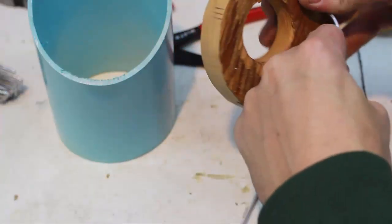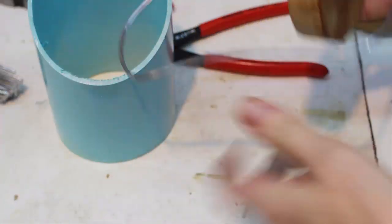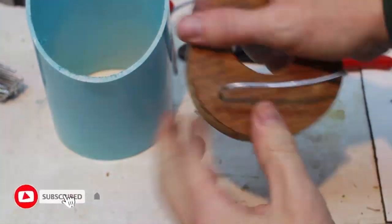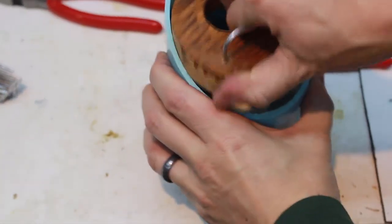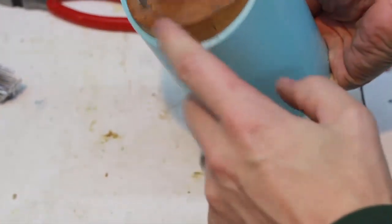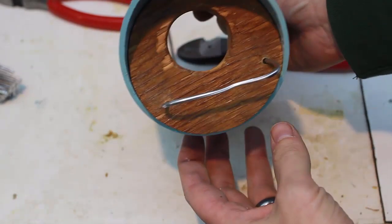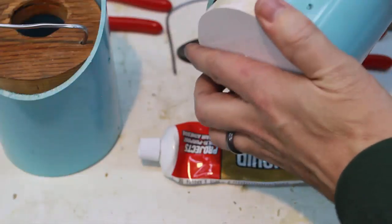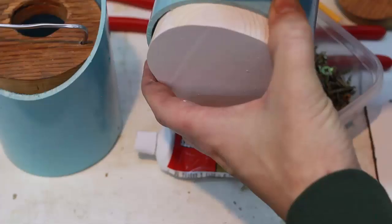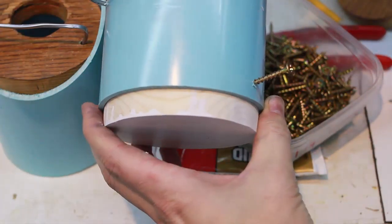I'll bend that down — you can see it's nice and tight on the inside. I'll cinch it down even more, but that's how it's going to look. I'll use liquid nails, and then I have these short one-and-a-quarter inch screws that will be held in on the side.